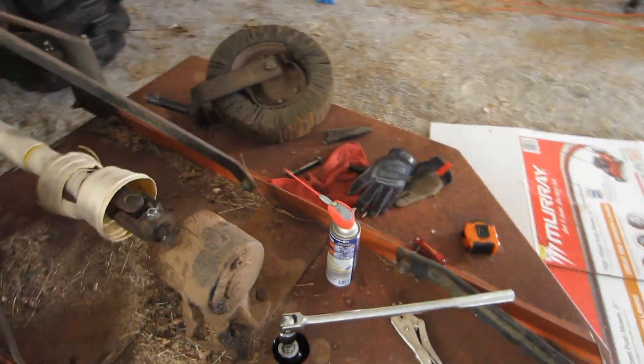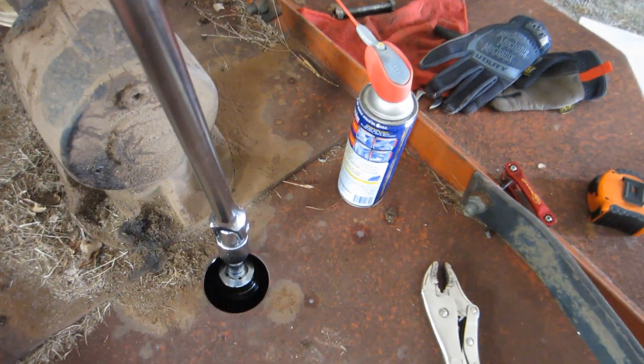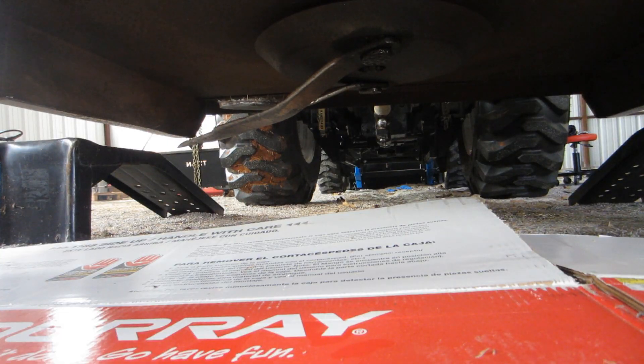I came out here just to see if I could loosen this one up - it's just spinning right off. That was way easier than I thought it would be. I did a little bit of research. My air compressor will not push an impact wrench and the electric impact wrenches are really expensive, so I just elected to get the sockets for now. Make sure I had the size right - that is a 1 and 5/8ths.